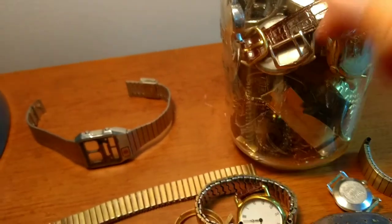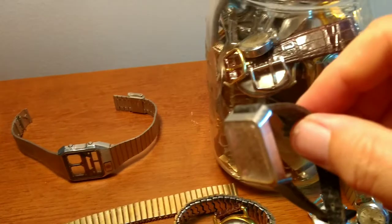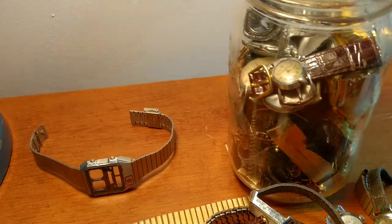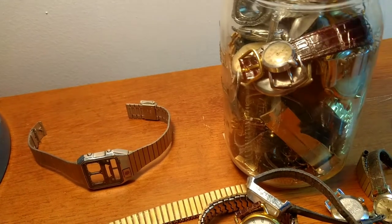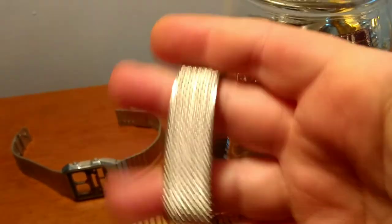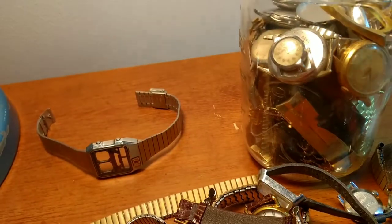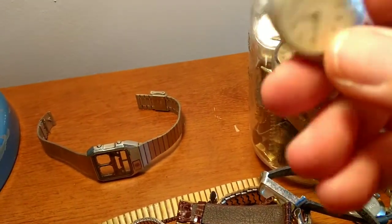Another gold filled band. Another ladies — parts piece. Another vintage band, kind of interesting. I'll put that off to the side. Might be just not stainless steel. Another stretch band. Like I said, I could always use these type of bands for all the watches I get that don't have bands. Another band. Another alligator type strap. Looks like a bezel case. Looks like another ladies Timex.